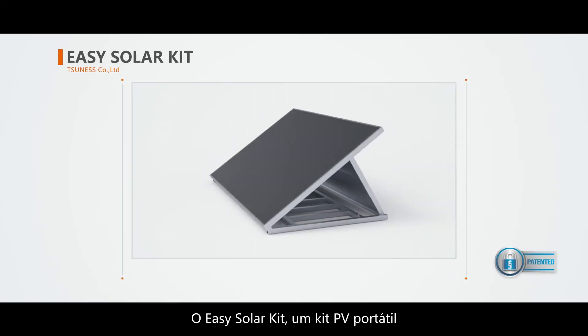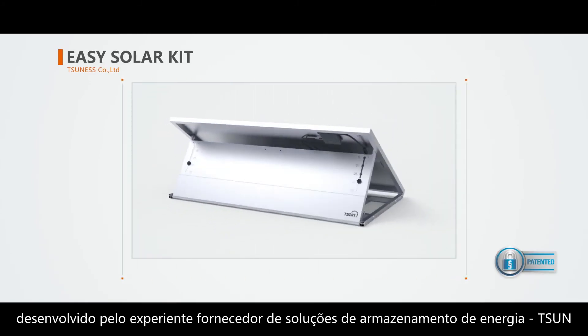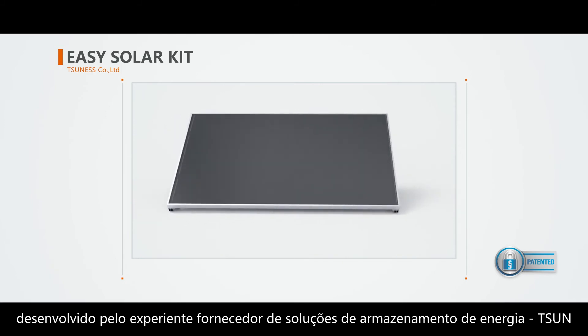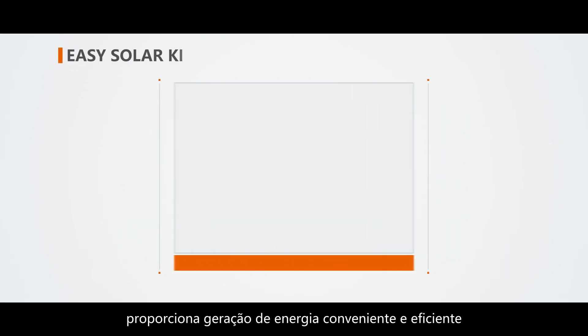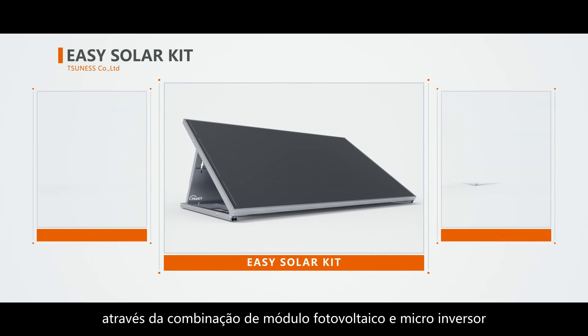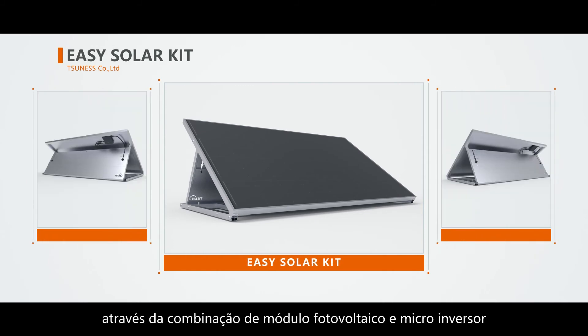EZ Solar Kit, a portable PV kit developed by the professional energy storage solution supplier Tsun, provides convenient and efficient power generation through the combination of PV module and microinverter.